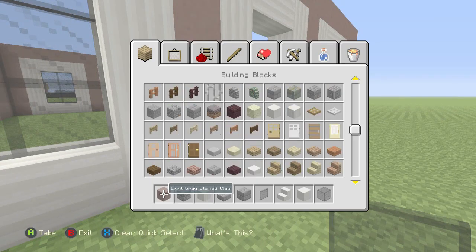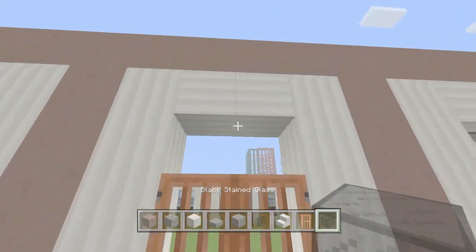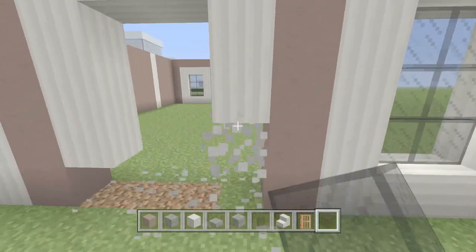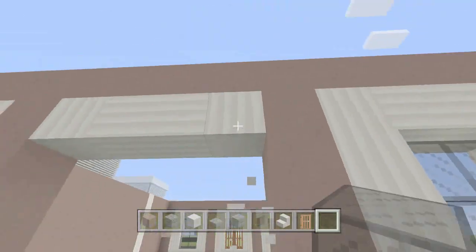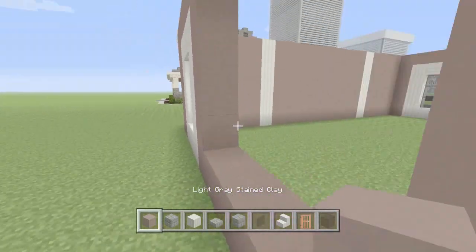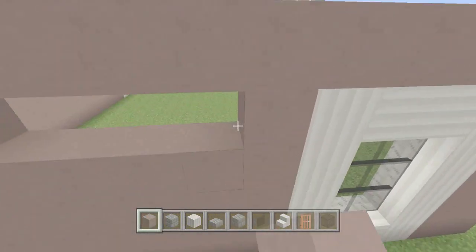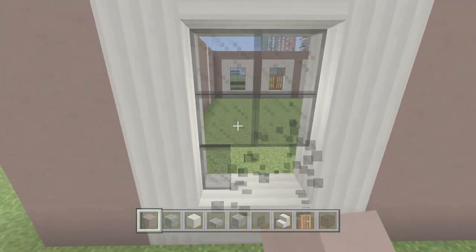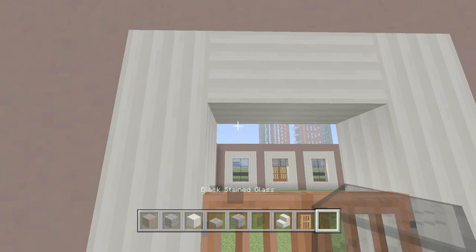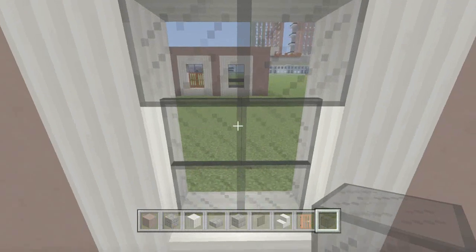I was going to place acacia doors here but actually we're not going to place doors there. I apologize — I'm going to fill this back wall in. Where the door was going to be, we're just going to leave this blank so we can have more rooms in here. We're actually going to make the doors here — we're going to have two doors in the back. We'll place the block of glass here and then two doors.